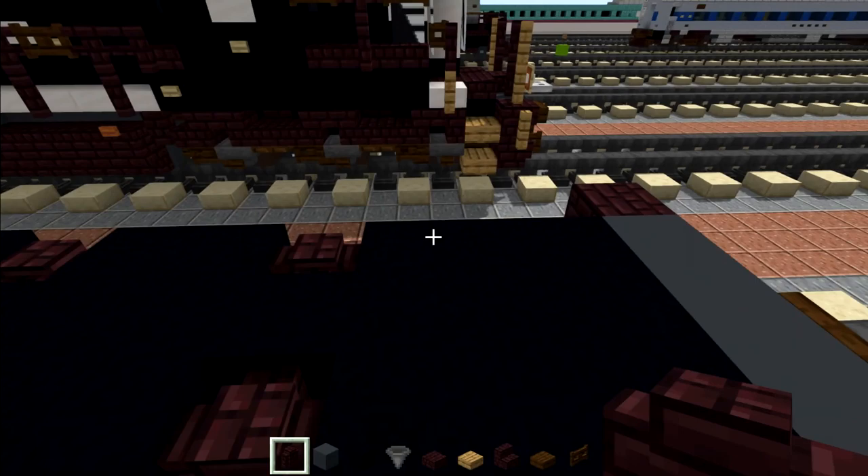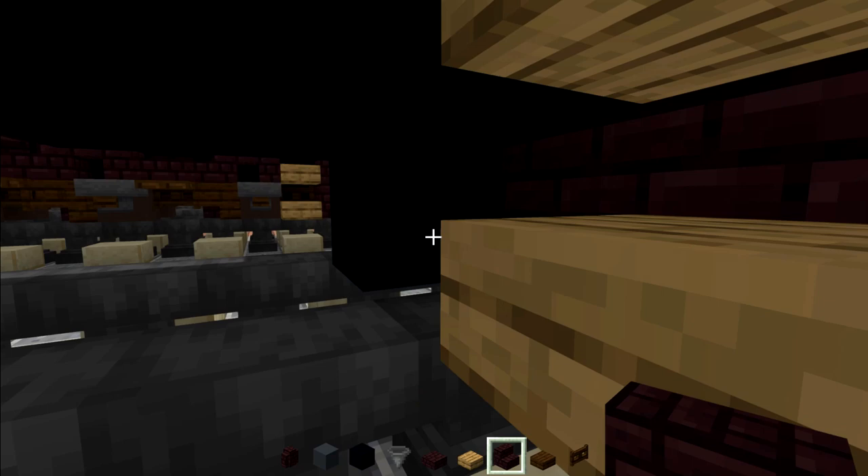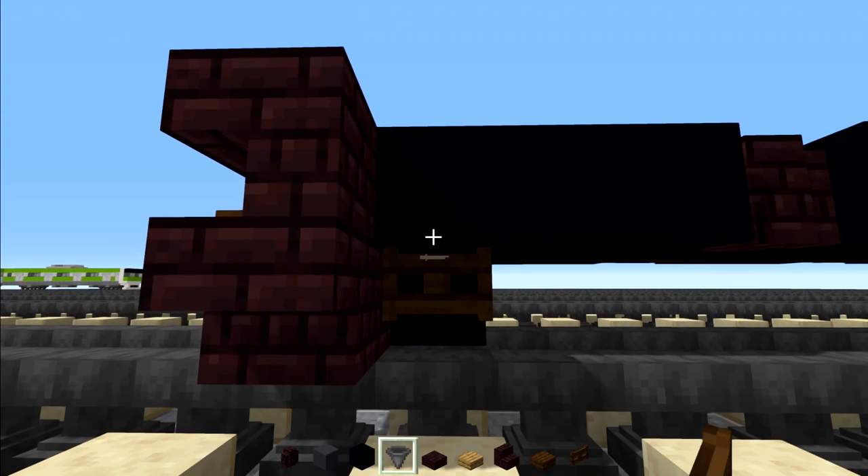Then we're going to go down here and add in these two oak slabs, then go in the middle and add black concrete with a dark oak fence gate inside. Same thing on the other side — fence gate here, and then the oak slabs for the steps up.